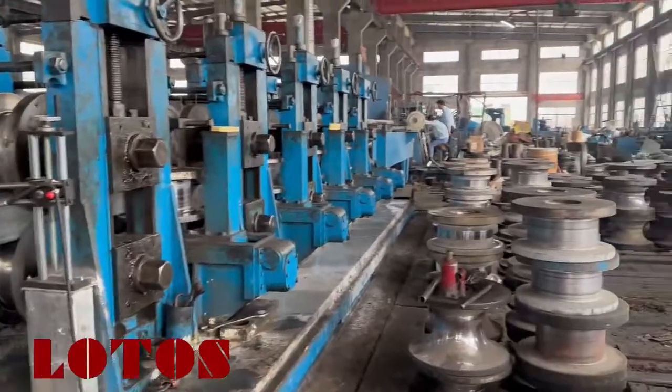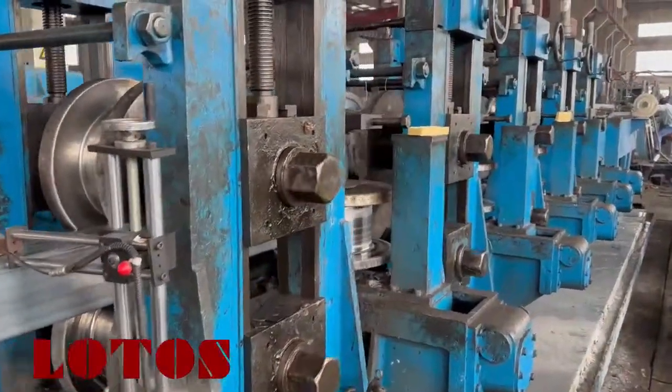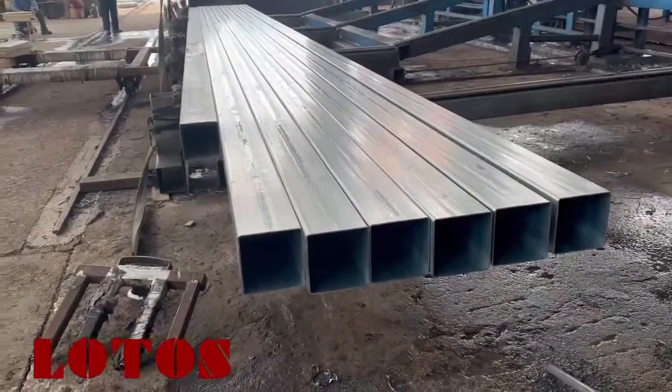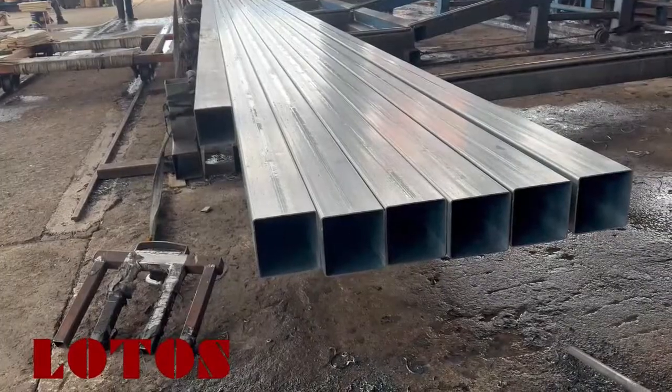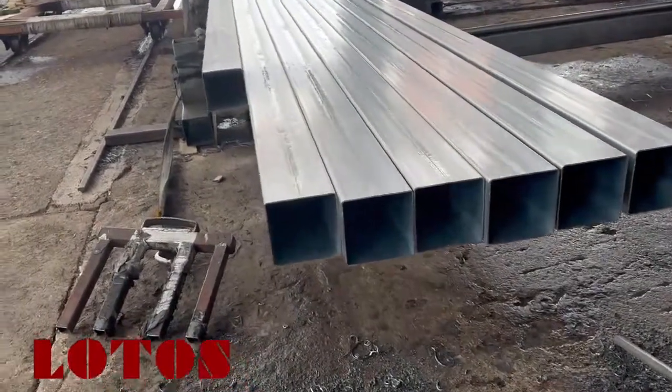And those are kind of the rollers, except they're different. Here are the tubes — the diameter dimension is 170 plus 170, and the thickness is 3.5.